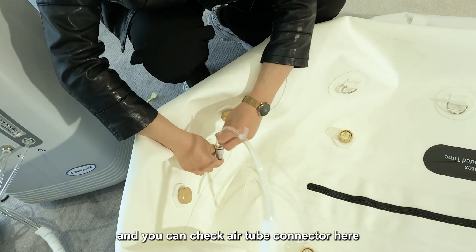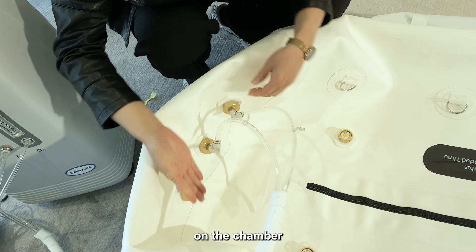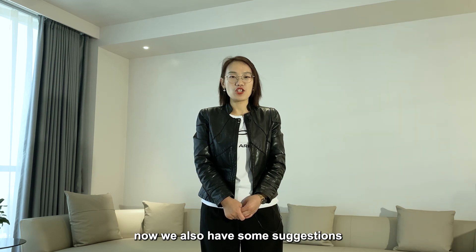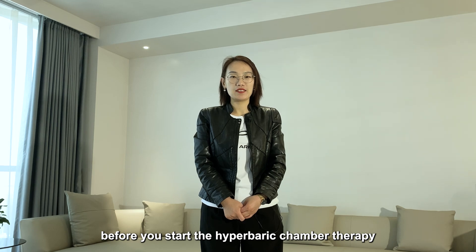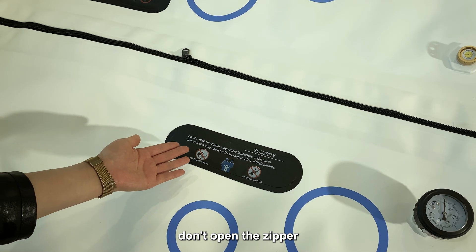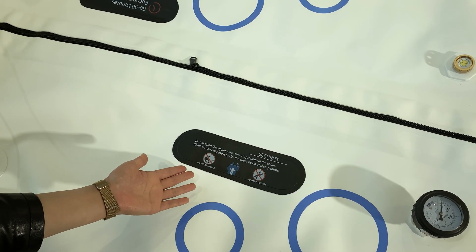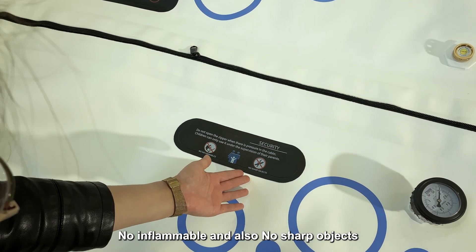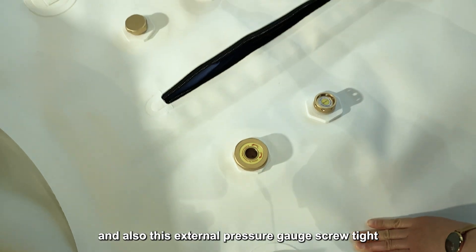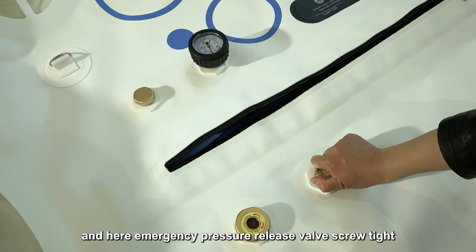You can check that the air tube connects here on the chamber. After installing all the spare parts and the tubes, here are some suggestions before you start the hyperbaric chamber therapy. For safety: do not open the zipper when there is pressure in the cabin; children can only use it under parental supervision; no inflatable items and no sharp objects inside. Also make sure the manual pressure release valve is screwed tight before you enter the chamber.